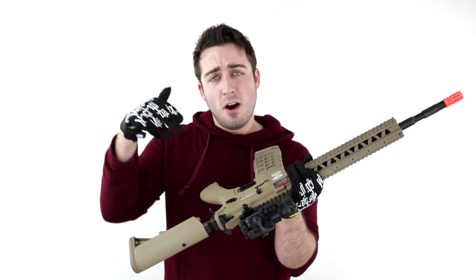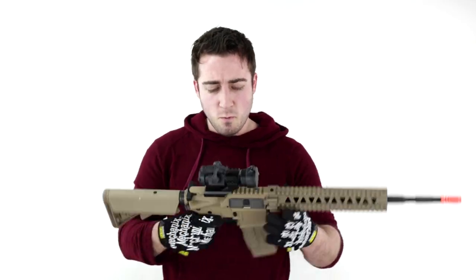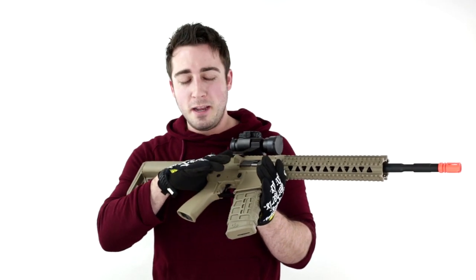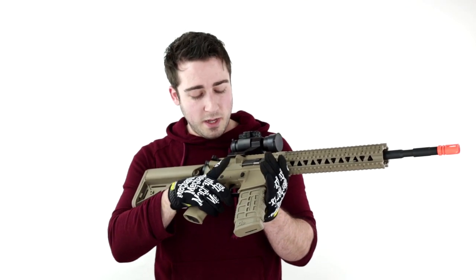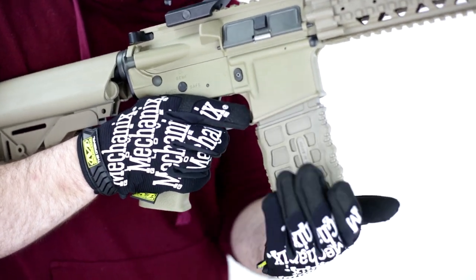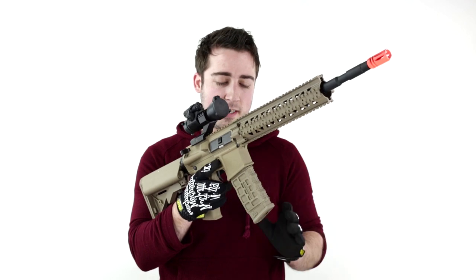It has a sling point on the left side for one-point slings. The magazine release, just like any other M4/M16 style gun, will be the button on the right side. The magazine just drops right out and puts it in place easy.